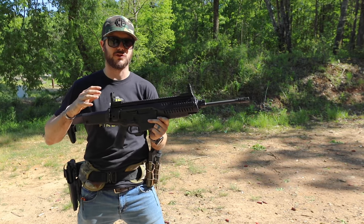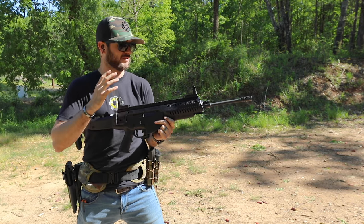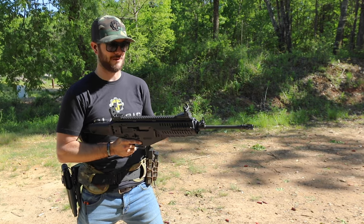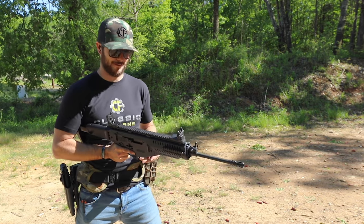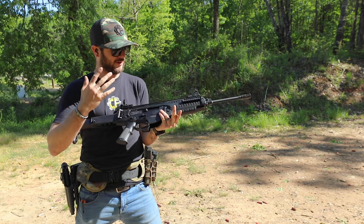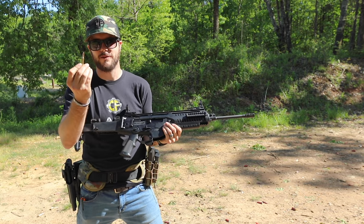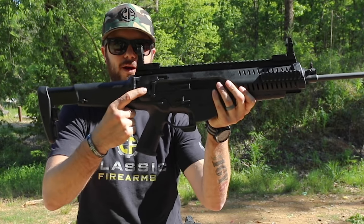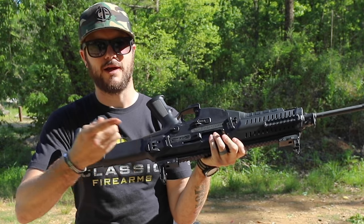It takes some getting used to, but I've got to tell you, I think this is actually the most modular and most ambidextrous firearm I've ever shot. You probably noticed that when I did my mag dump, the left-hand ejection caught me off guard. But Beretta took everything into mind and said: if you want right-hand ejection, all you need is a bullet. There's a hole right back here just forward of the stock — same on the reverse — and there's a little tab in there.